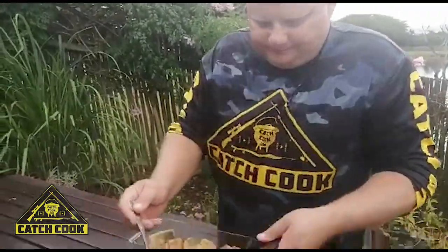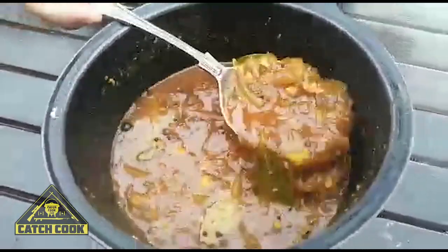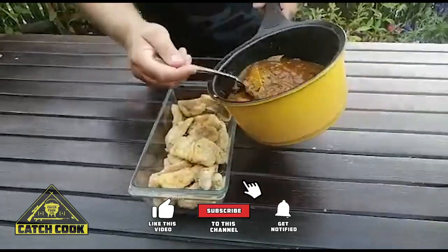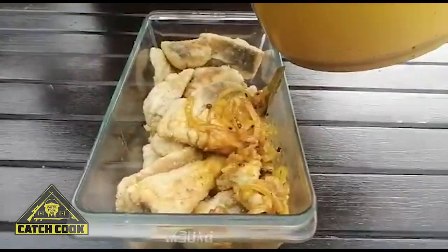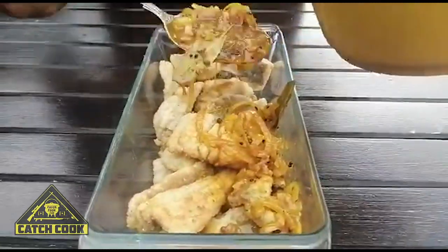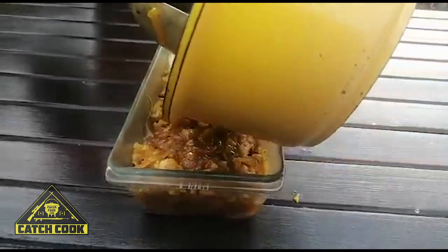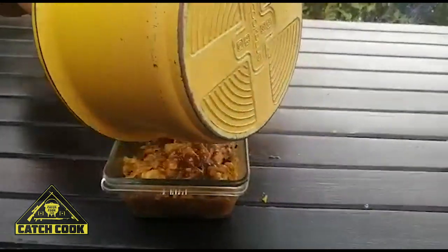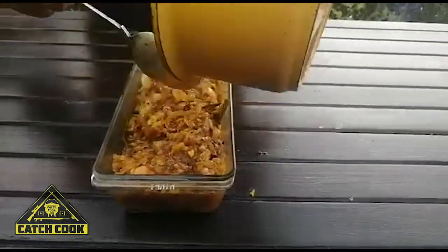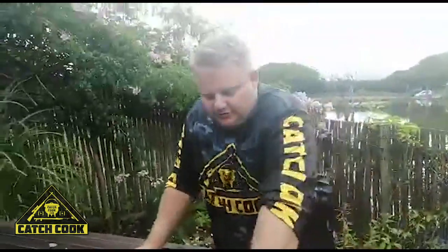Have a look at that — doesn't that look superb? We're just going to ladle and spoon it in over all the fish. Then we're going to leave that to cool down — don't put it in the fridge until it's cooled down.